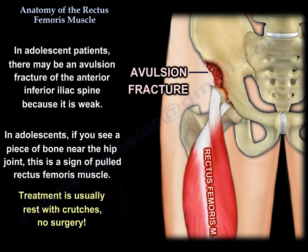If you see a piece of bone near the hip joint, then this is a pulled muscle — it is the rectus femoris, innervated by the femoral nerve — and the treatment is no surgery, just rest and crutches.